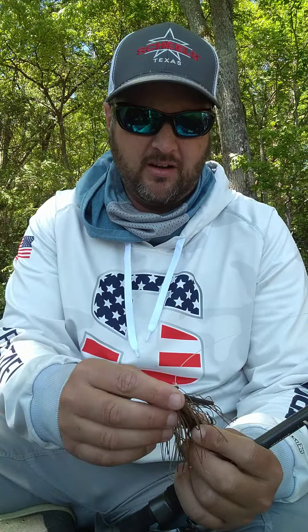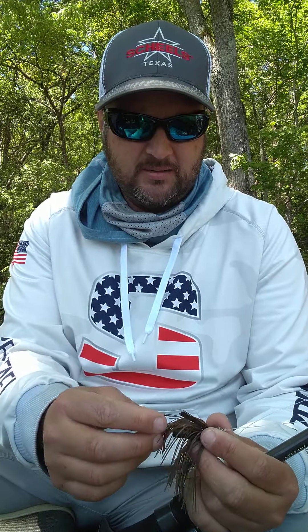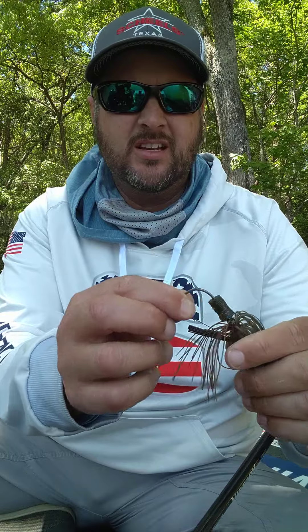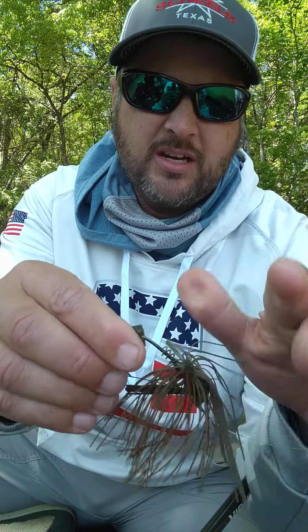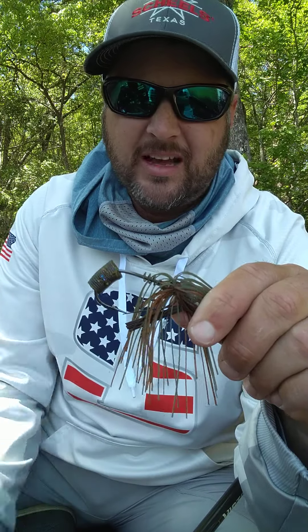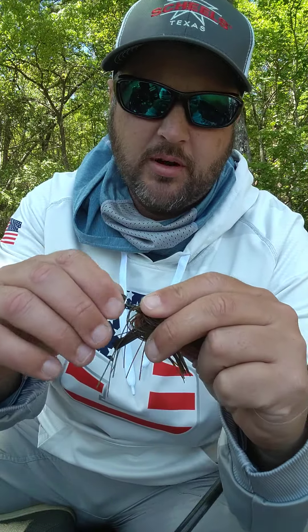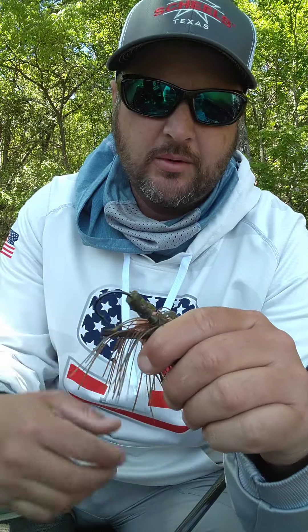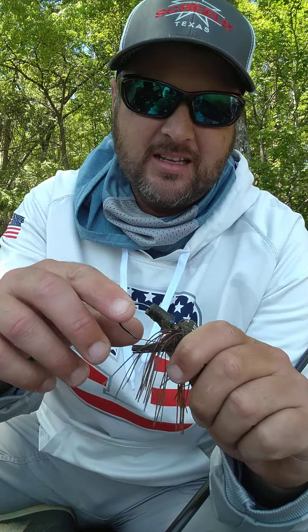The first and probably the biggest player was the Creed G-Lock and Load jig, half ounce. I think we call it a watermelon candy color — it's kind of a pumpkin watermelon red, just a real natural looking jig. This is actually one of the exact jigs I used. On the back of it I have a little piece of a Big Bite trick stick threaded on. This jig has a screw lock which I really like for holding plastics, but I was actually using an old-school Uncle Josh pork rind for a trailer.